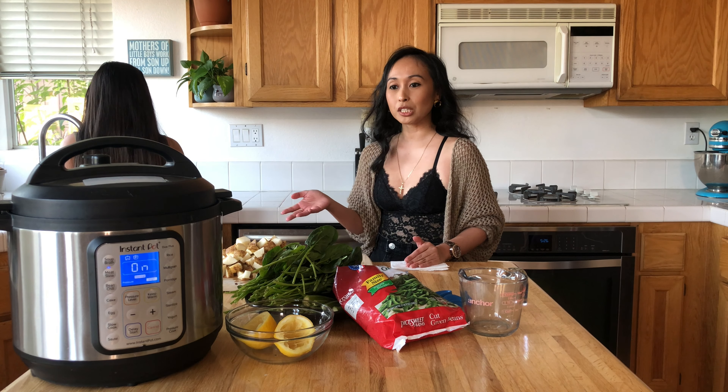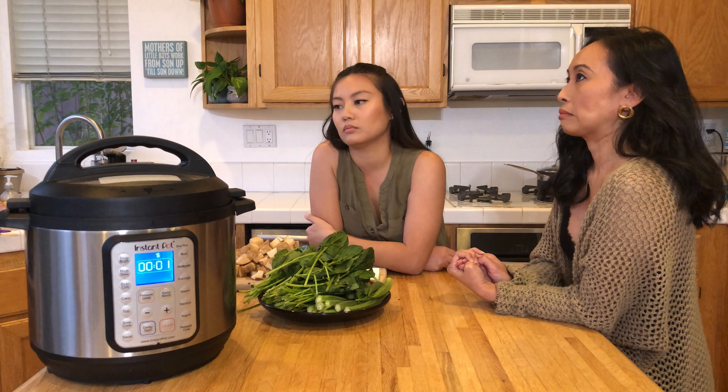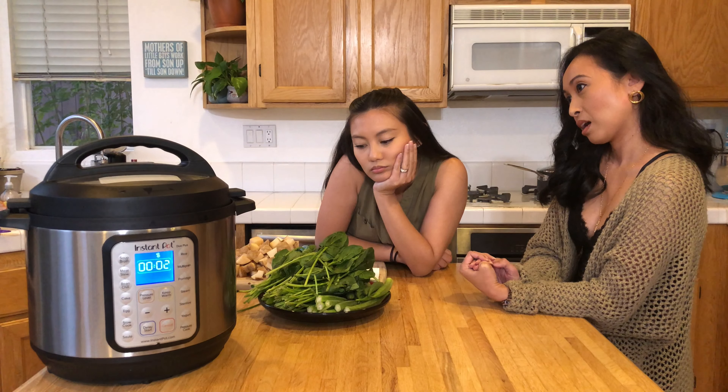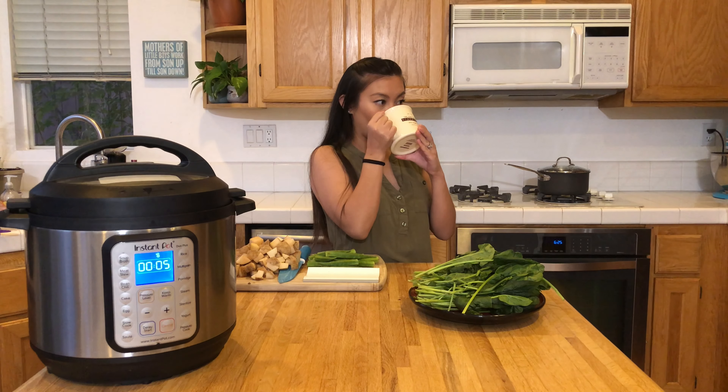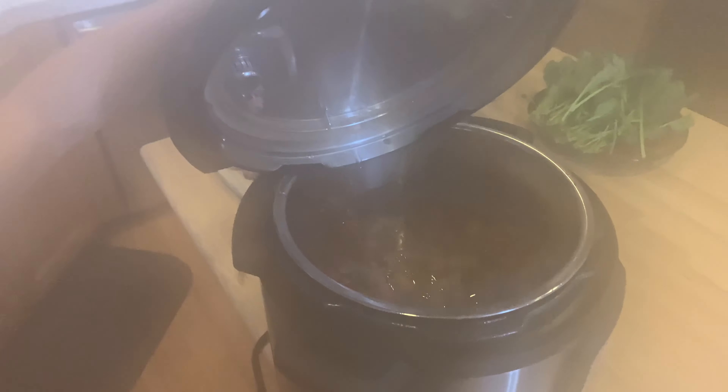All the prep work is done. We're going to let it come to pressure and cook for 40 minutes, and we'll be back. We're back — we have about a minute left before this is done. I'm going to do the manual release.